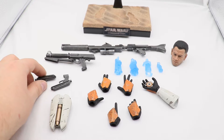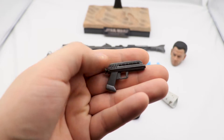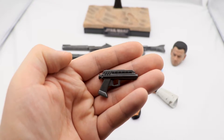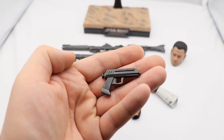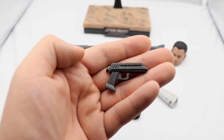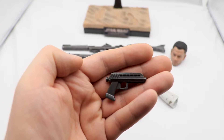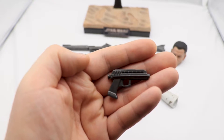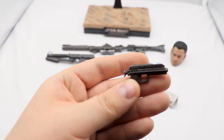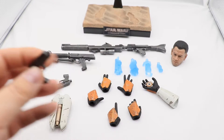Now let's take a look at the blasters. First up we have the DC-17, which was popularized in the Clone Wars that came out in 2008. It's nice that they included this piece — it's very nicely sculpted and clean — but if I had one complaint it would be the paint application. There is very little weathering or battle damage; it looks like it came straight off the manufacturing line. It's just an additional accessory, it looks very nice, but it's not weathered enough to my liking — though that's just nitpicking.